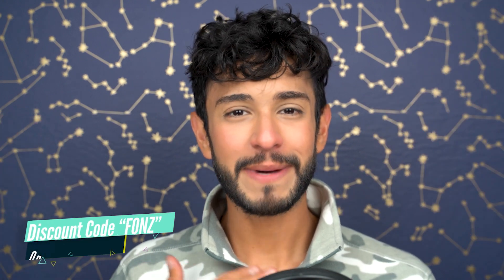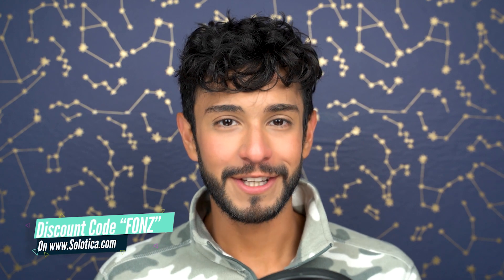Hello there guys, welcome to my channel. My name is Fonz and I review lots of contact lenses here on YouTube. And today I will be reviewing monthly lenses by the brand Solotica.